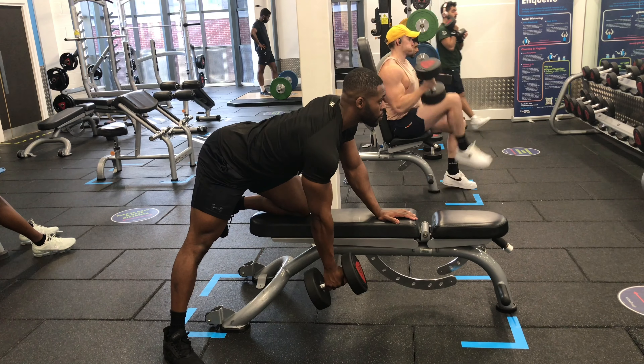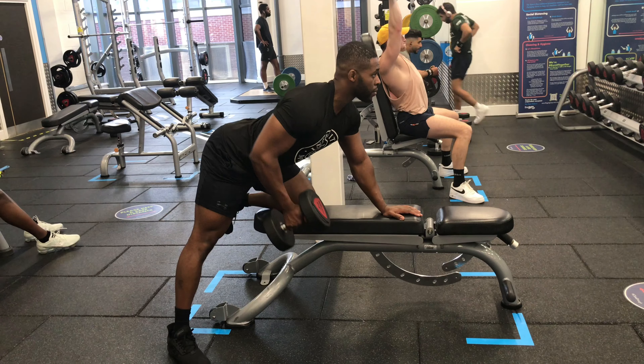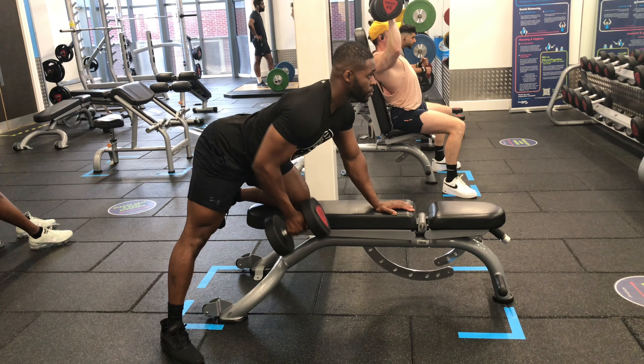Start with your left knee on the bench and your right foot out to the side with your toe angled out for stability. Place your left hand in front of the left knee on the bench and reach down to grab the dumbbell with your right hand.